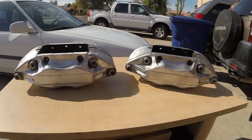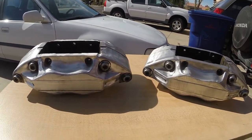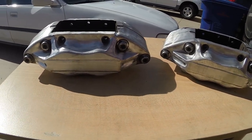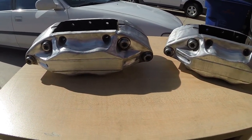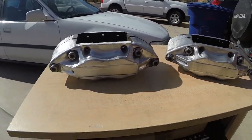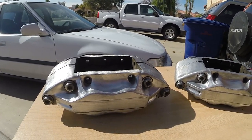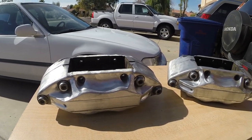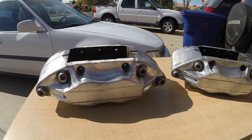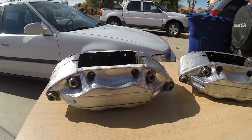Another question I've been asked about big brakes, and a question I had when I was first looking into it, is why go big brakes? There are a lot of reasons for it, a lot of benefits. The main thing is if you're going to start going for a track setup, or you want to start pushing a little bit more out of your car with added horsepower, you want to make sure you have added stopping power as well. That's a big thing that a lot of people overlook.